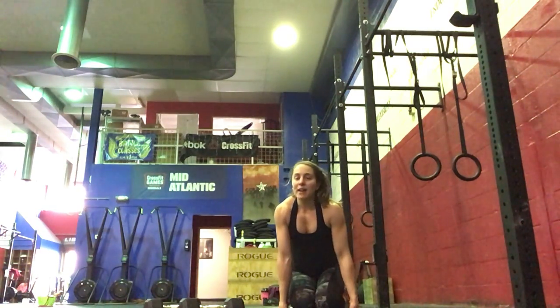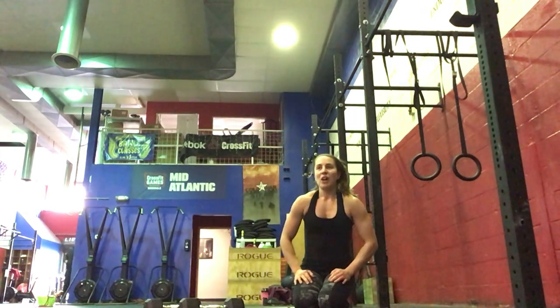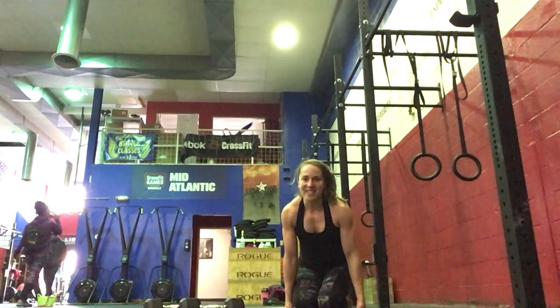After we're done with the workout, you have plenty of time to do your pull-ups or kettlebell swings for the challenge this week. Hope you guys enjoyed today's workout. See you soon, bye!